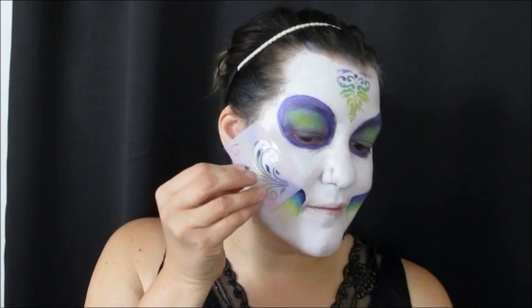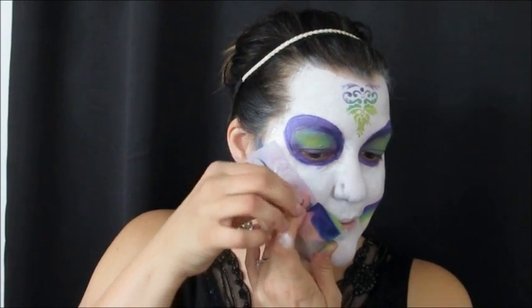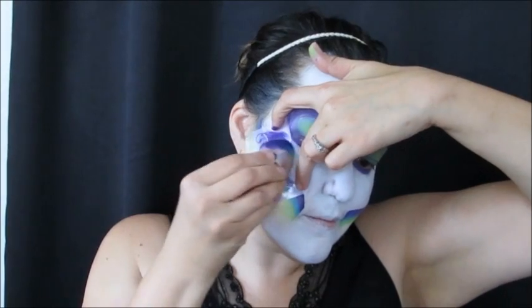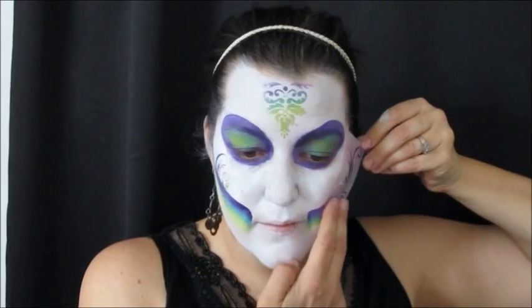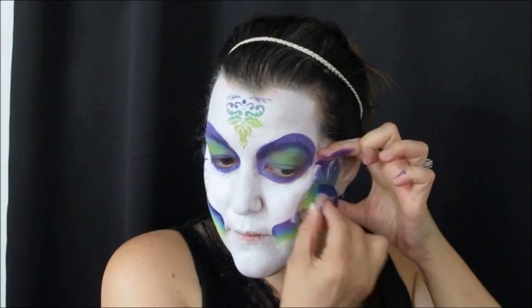This is a stencil that was given to me free with an order from the Face Paint Forum Shop — I love using this one, it's awesome. There were two but I lost one on a job. As I tap this onto my cheek I have to take it off, wash it off really well, and dry it thoroughly so I can use it on the other cheek. If it's not thoroughly dry or clean you're going to smudge your paint. When stenciling over a sugar skull that's so white and bright, make sure you do a clean job.